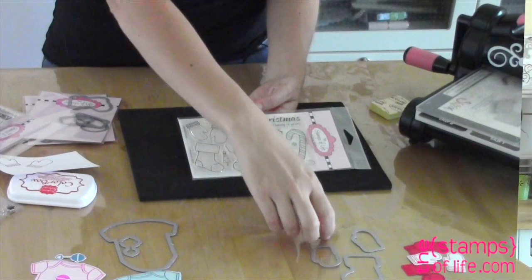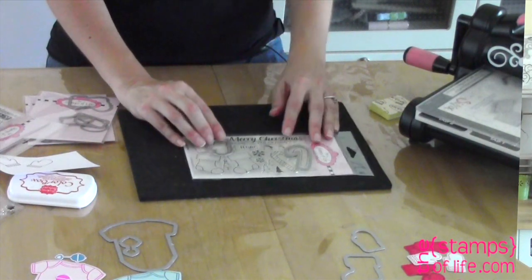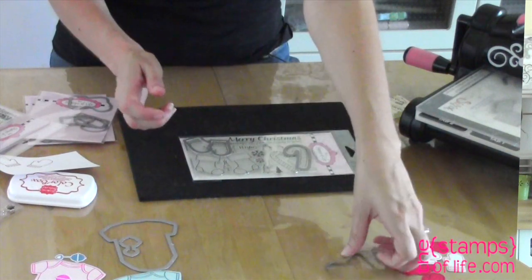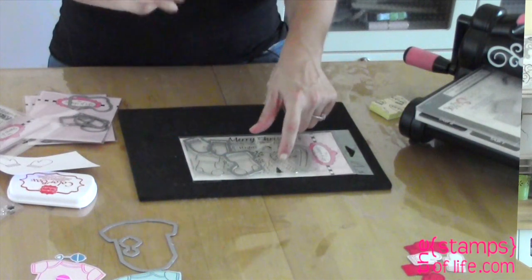For the Christmas to Build set we have four dies: a candy cane, two mittens, and one stocking. Now I know what you're thinking — there's an extra stocking or an extra candy cane. In that case, you would just die cut it first and then stamp it after you've die cut it.